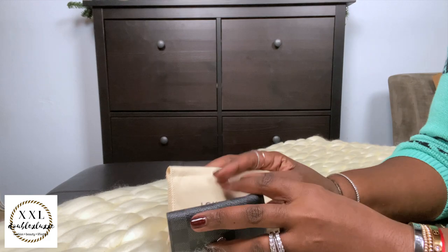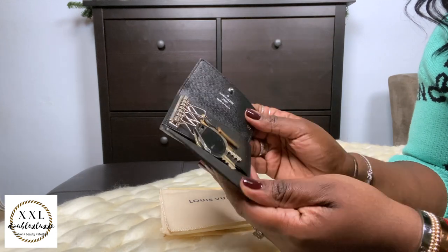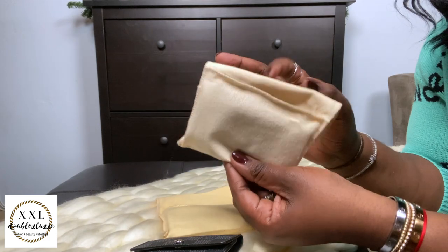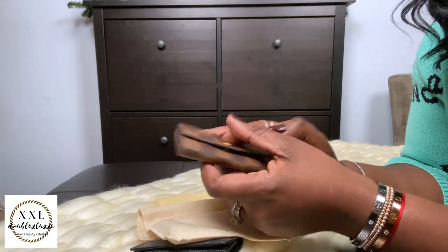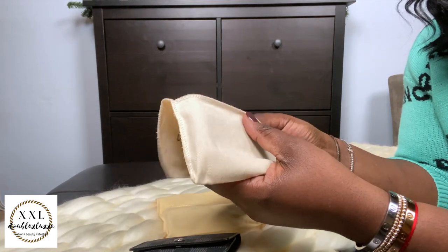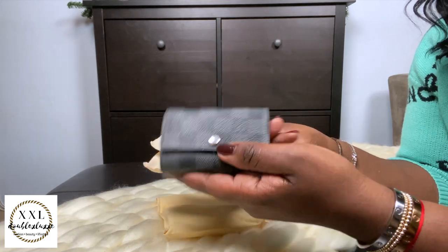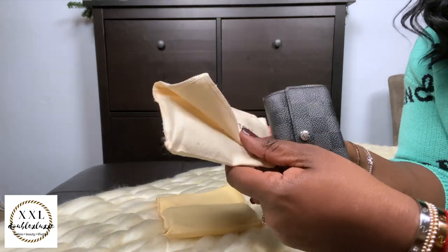Moving on to key holders — I currently have three in my collection. The first is the Damier Graphite, which I'm currently using. I keep my house keys, at least one credit card, and a metro card in it. I also have the Damier Ebene one, which I got last year but haven't used yet — I'm saving it for when the world opens up, just to switch it out.